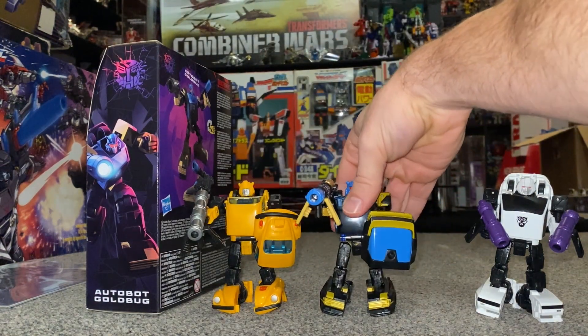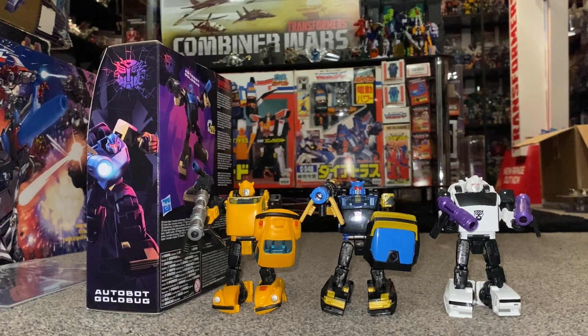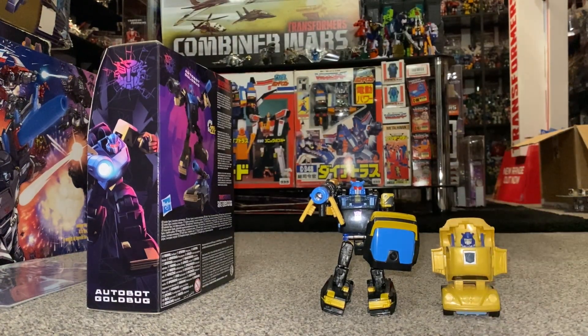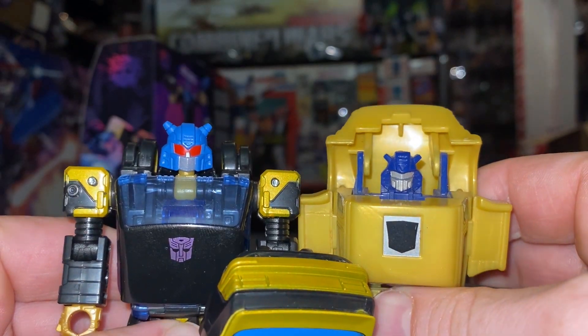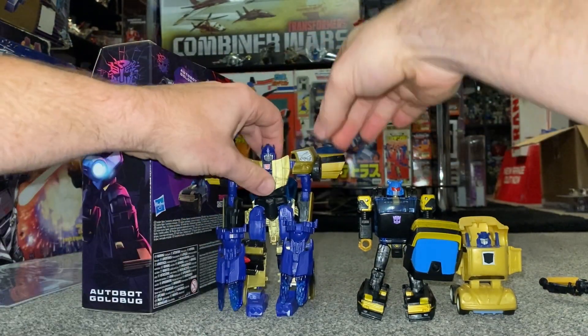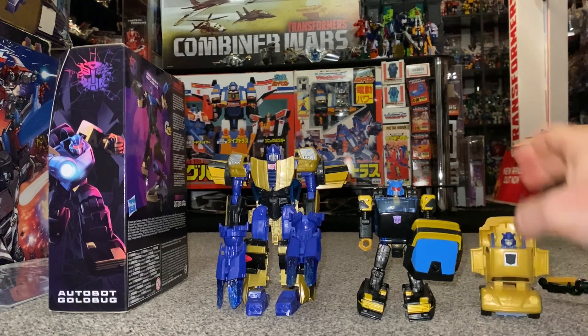Those are the three uses of the mold I've got — I know there's a Hubcap but he's not available in this country, and I completely missed the Cliffjumper not realizing how good he was. Now for some comparisons using the same mold. Let's also look at some other Gold Bugs and Gold Fires: here's his original Generation 1 self — absolutely no comparison whatsoever — though what I like is that even with the Shattered Glass inverted colors, the head sculpt is a really good homage to the original G1 with the red eyes, fitting his role as a villain.